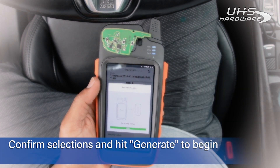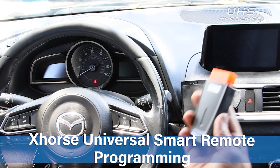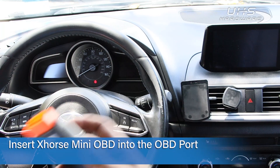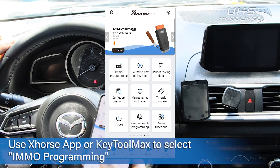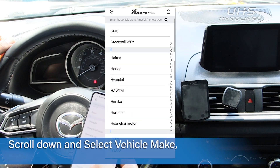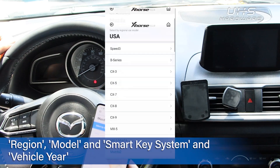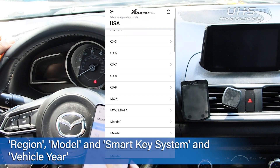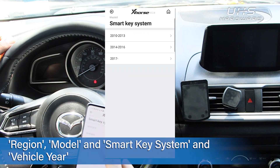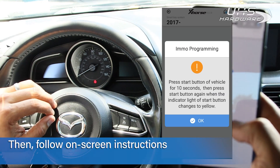Next step is to program the key into the vehicle. First, insert the X-Force mini OBD into the OBD port. Then, either on your Key Tool Max or your X-Force app, select iMMO programming. Scroll down to the make of your vehicle, select the region and then the model, select smart key system and the year of your vehicle, then select begin and follow the on-screen instructions.